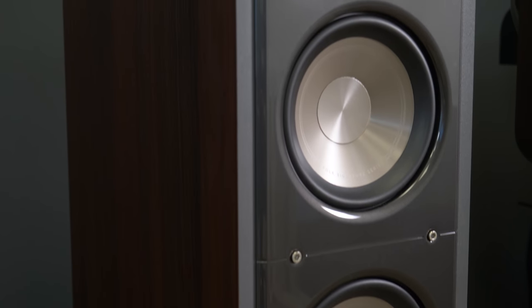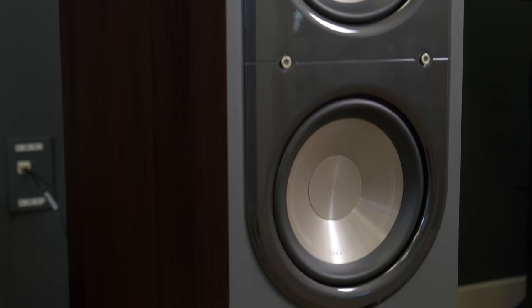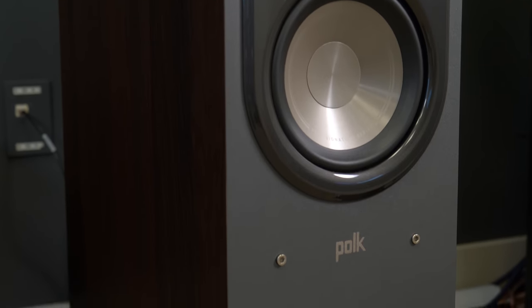Below that are three 6.5-inch polypropylene cones, which offer plenty of power and poise from the mid-range down, as well as Polk's Power Port technology at the base of the tower, designed for richer bass extension.